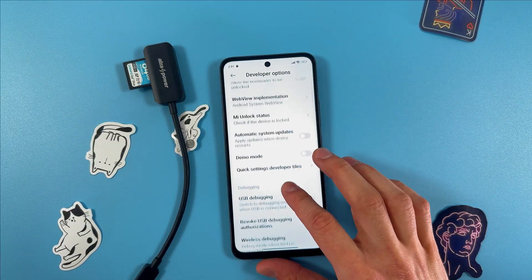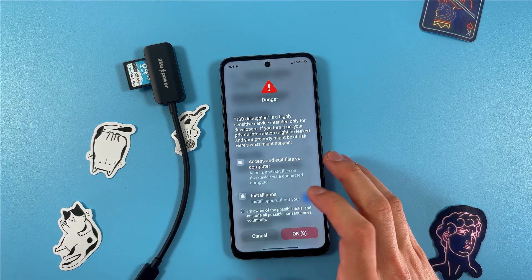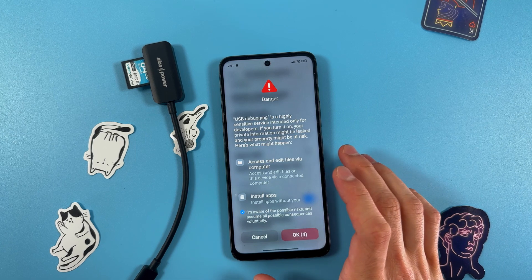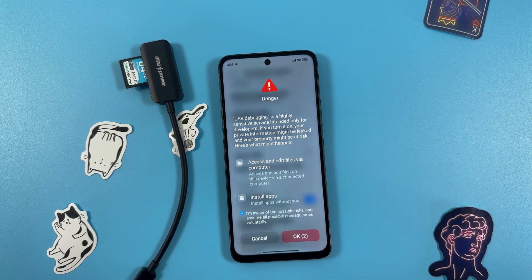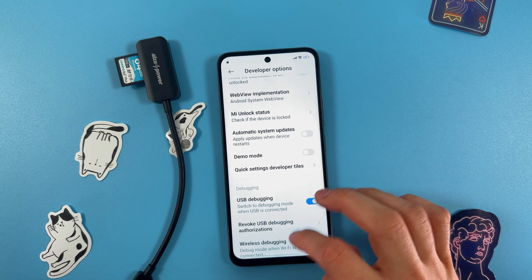Now we need to enable USB debugging. Confirm that you're aware of all possible risks, wait for 10 seconds, and then press OK.